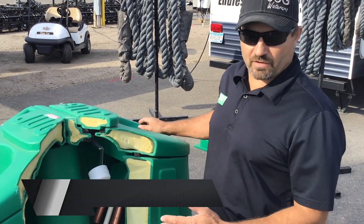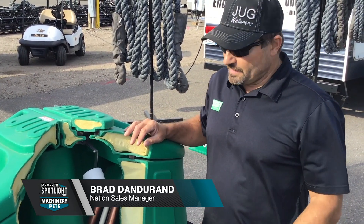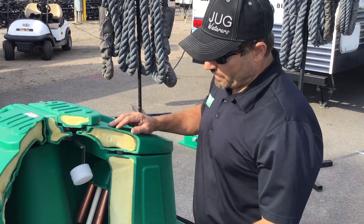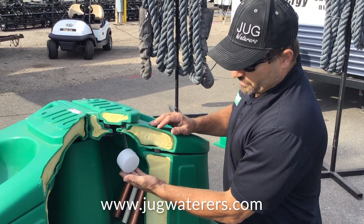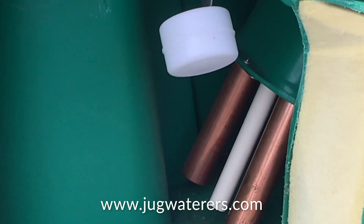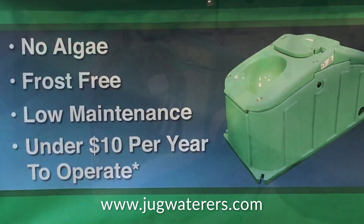What's unique about the Jug Waters is that it never gets any algae. They don't get that black sludge at the bottom of the tank from rotting feed. It doesn't freeze in wintertime and costs less than $10 a year to run. Here's why: when it fills up with water, it fills up about 14 gallons inside that reservoir. That water inside the reservoir never sees the light of day, so you'll never have algae growing in that tank.